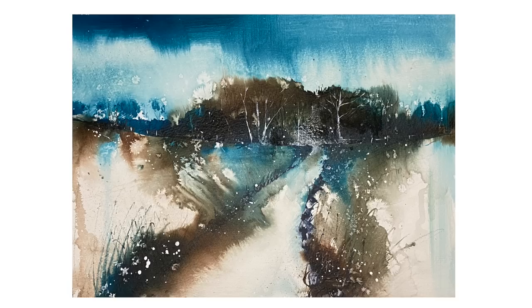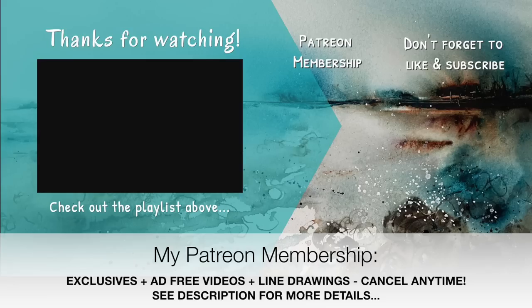I really hope you enjoy this journey using acrylic inks instead of watercolor onto a gesso-primed surface. If you have any questions, please put them in the comments. If you'd like to support the content I publish here on YouTube, why not think about joining my Patreon membership — you'll get access to weekly exclusive tutorials, ad-free content, line drawings, and you can cancel any time. Please see the description below for more details. Thank you so much for watching — happy painting, bye for now!